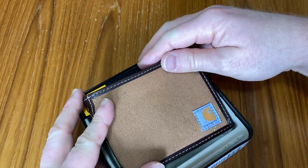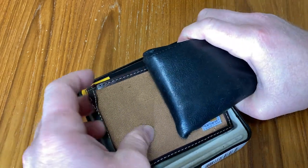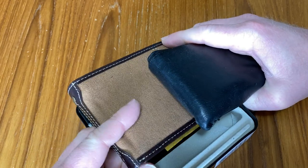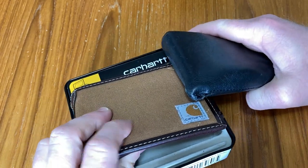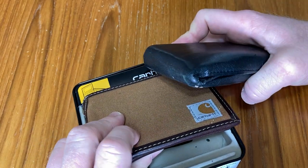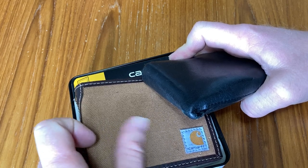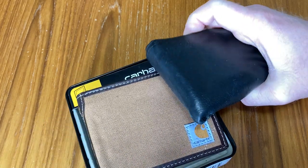Let me just show you another wallet for comparison. Here's a leather wallet that's full of things. You can see the difference between a canvas style wallet and a leather wallet. I am a big fan of leather, but canvas is also nice — it's just really soft. It's kind of a nice change.